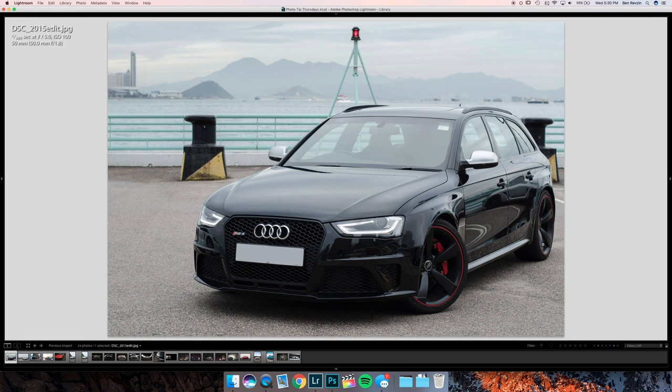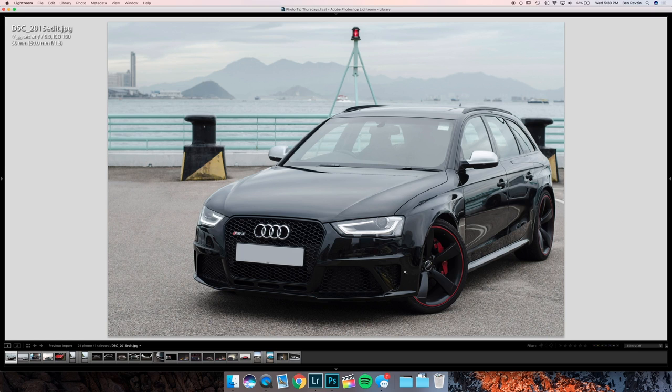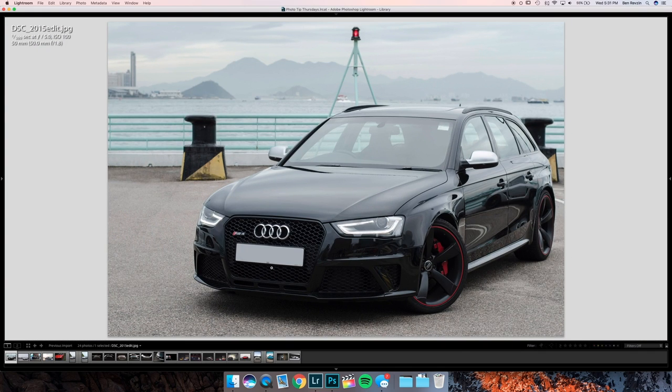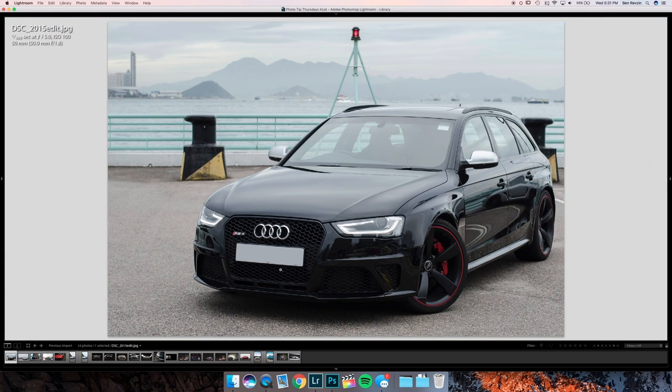Let's start with the first image — a cool Audi RS4 Avant, definitely not in the States based on the international license plate. The first thing I noticed was the little Audi logo that stayed on the license plate cover. If you cloned out the number, very good job — it looks totally blank — but I would also clone out the Audi logo and the little text on the right. It looks a little strange when you view it smaller, kind of like you forgot to take something out.